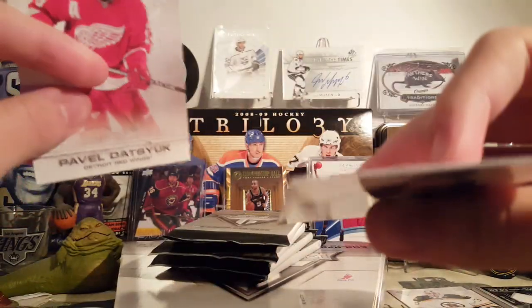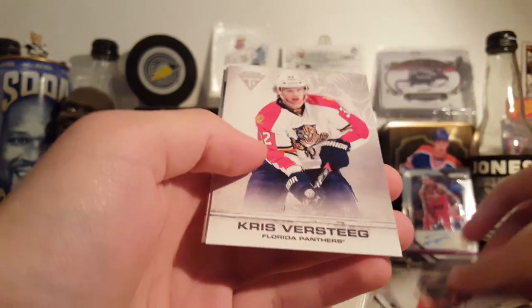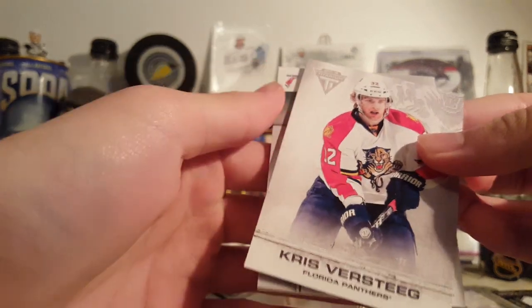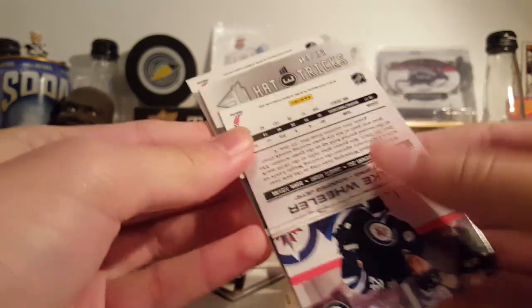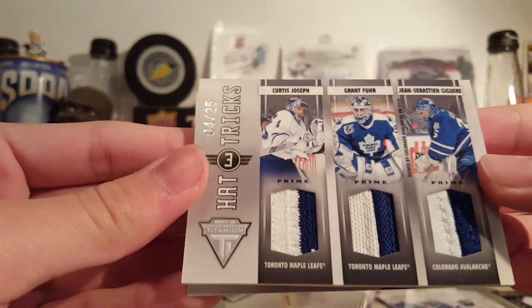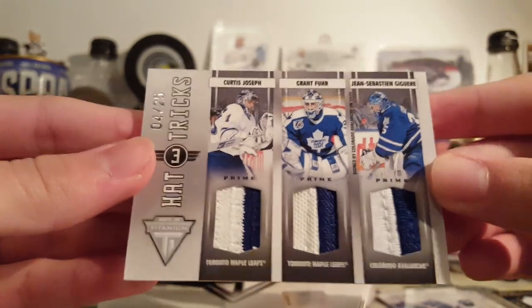These are some higher quality base cards — they're kind of thick, definitely sturdy. Let's get on to the fat packs. Jeff Carter, Christopher Stieg, Blake Wheeler. I can feel a patch — four of twenty-five, Hattricks. It's one of the three-way patches: Curtis Joseph, Gretzky, and Jagr. Prime jersey triple, four of twenty-five. That's pretty cool, I like that.